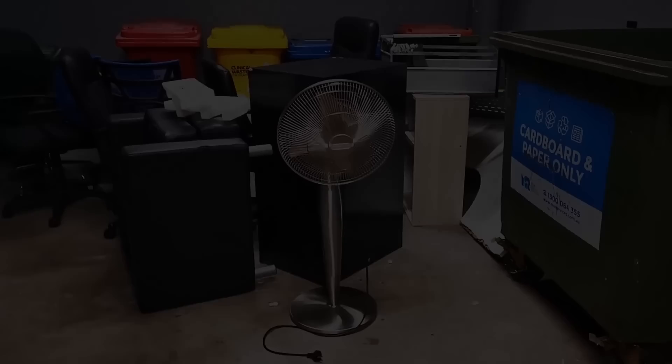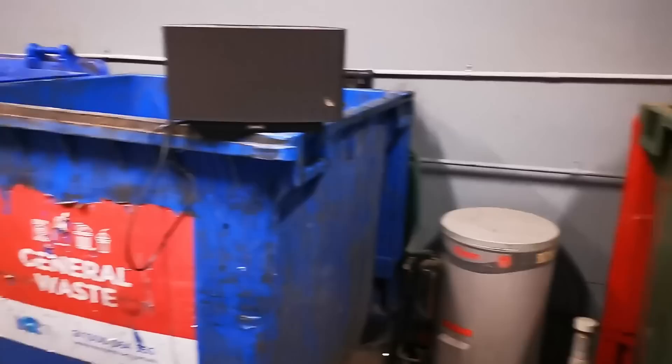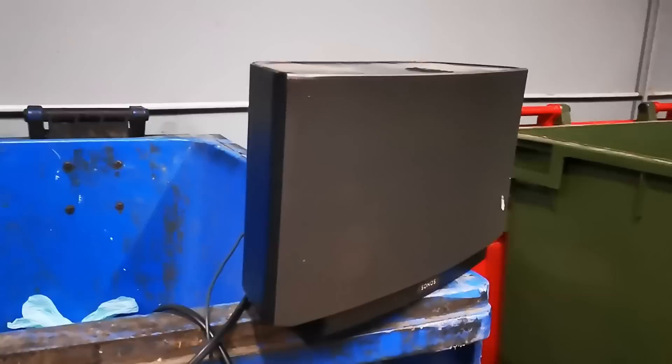Would I be wrong in saying that this is the Juicero of Wi-Fi speakers? I'm in the garbage room. There's a stainless steel fan here — somebody actually put it in the dumpster, so I took it back out. Sagan's in the garbage room with me. And look, we found a Sonos speaker — one of those Wi-Fi speaker things. It was in the bottom of the dumpster. I had to actually bend over and get in there to get it, but I'm going to take that back and do a teardown.